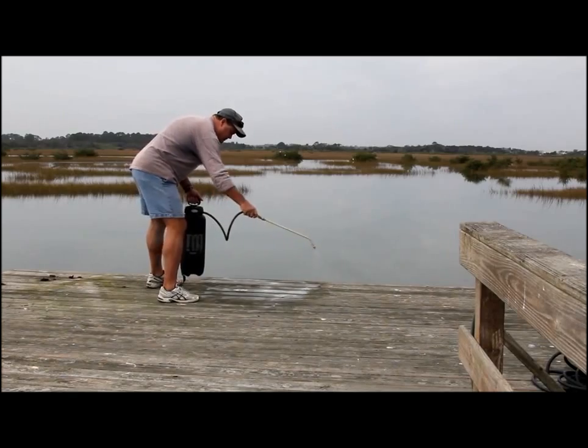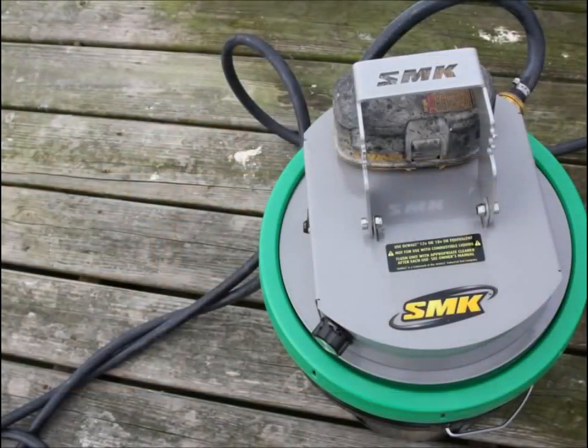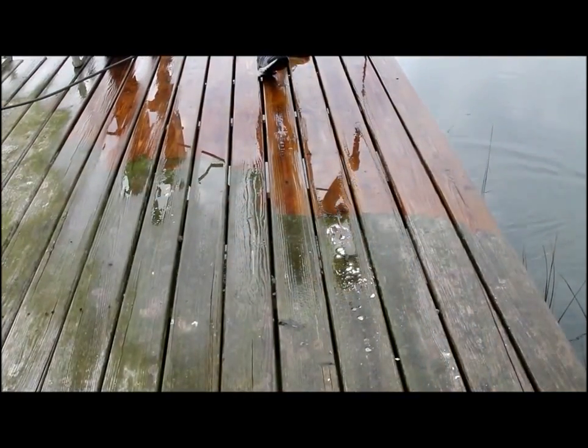The all-wood cleaner can be applied using one of two pieces of equipment: a pump-up garden sprayer that we're using here, or a battery-operated power sprayer manufactured by SMK. You can begin power washing the surface 15 minutes after applying the cleaner.